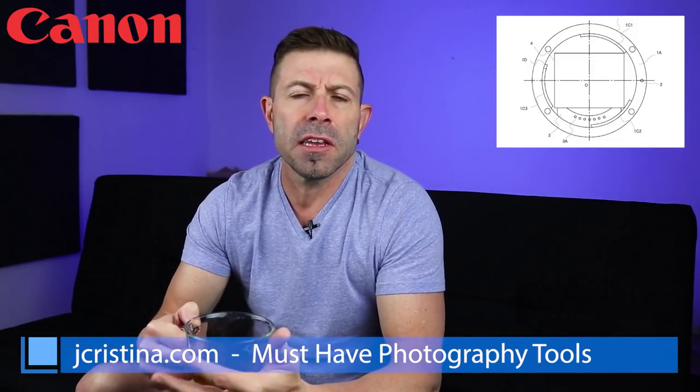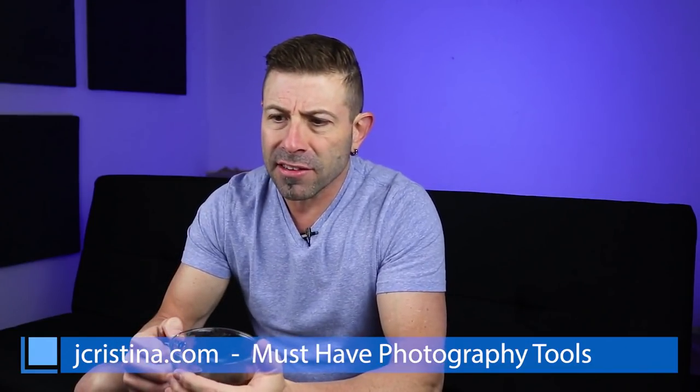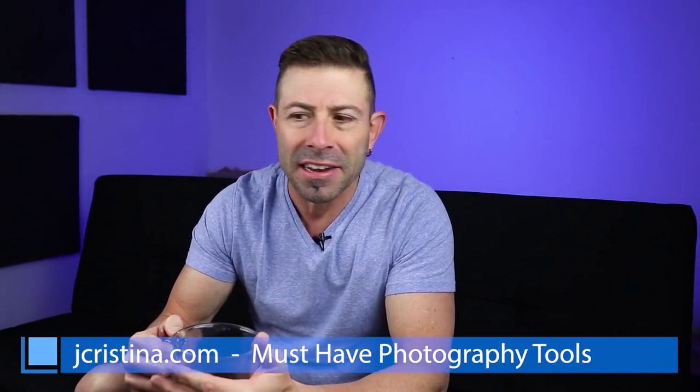Hey everybody, welcome back to the vlog. It's tea time, we're here on the comfy couch. Today we're going to be talking about a brand new Canon patent that just came out, about Friday of last week. If you guys remember, maybe three, four, five vlogs ago, I said that a camera will be coming out and I called it a 5DM — a 5D-style larger mirrorless full-frame camera to compete with Sony.